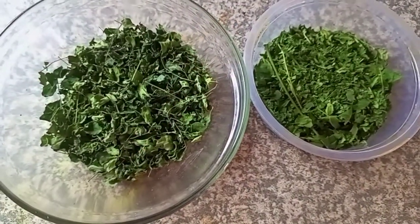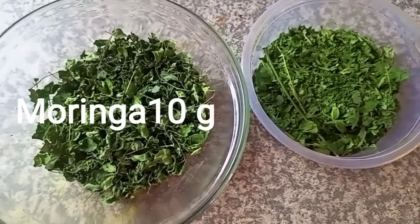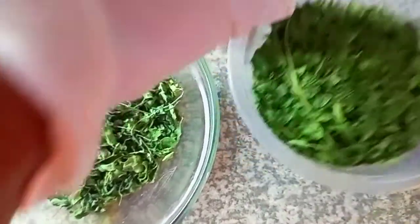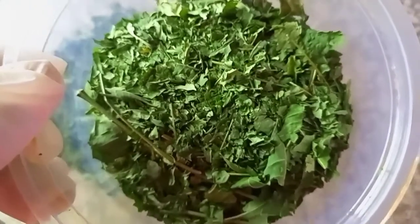Moringa contains a high content of vitamin A that supports hair growth, and neem promotes hair growth. It will soothe the hair, it will minimize grays, it will reduce dandruff, and it will treat head lice.